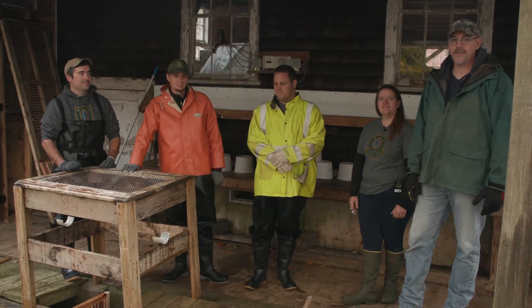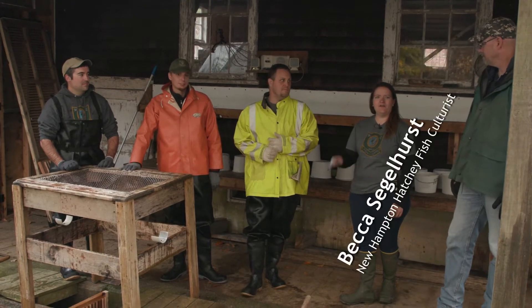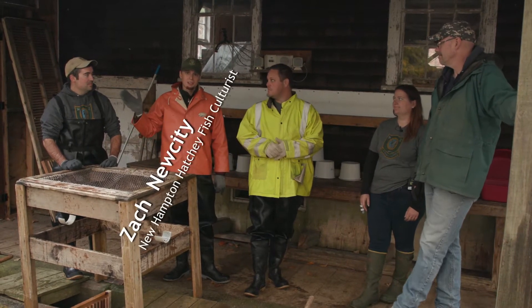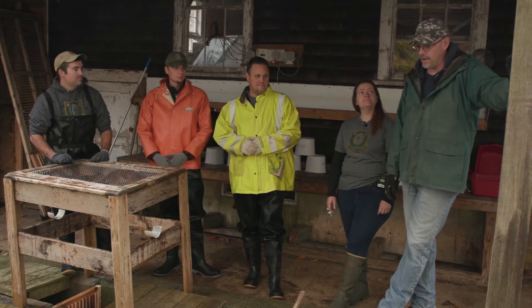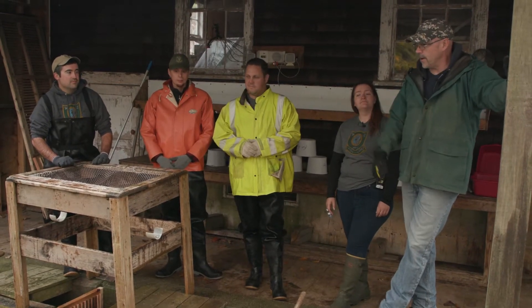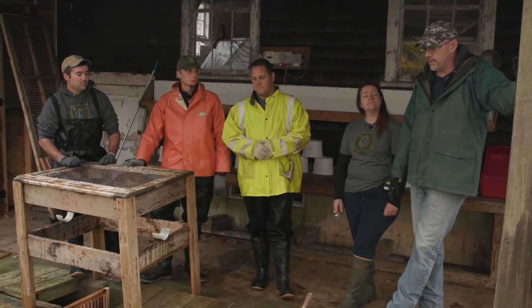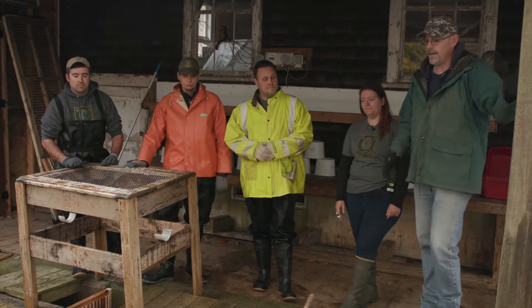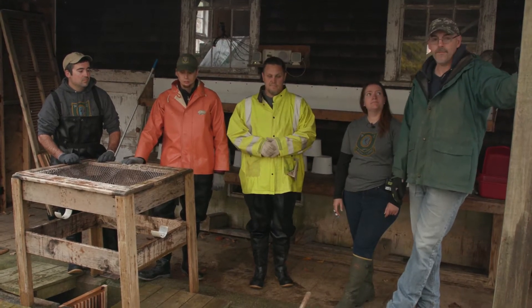Hey guys, welcome to New Hampton Hatchery. My name is Scott Fiddy, I'm the Hatchery Manager. I'm Becca, I'm a fish culturist here in New Hampton. Chris Perkins, also a fish culturist. Jack Casey, also a fish culturist. Natalie, also a fish culturist. Today we're going to be showing you guys how we spawn the brook trout. We've got some males and female brook trout here and we're going to show you the techniques we use to take and fertilize the eggs, right through all the stages.